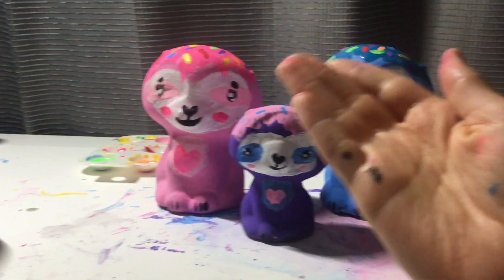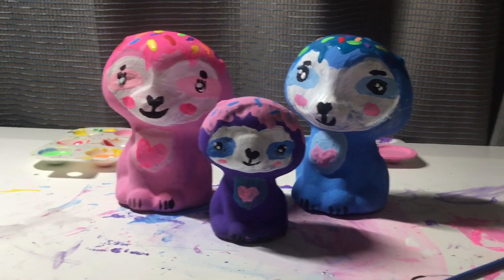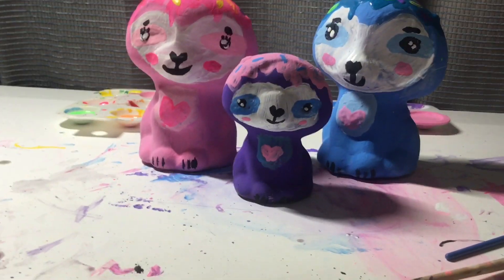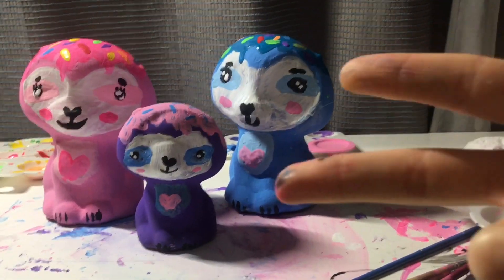My hands got very painted, and please subscribe because I will do a face reveal if I get a thousand of you. Thank you for watching. I will see you next time, and I love these little guys. I'm so proud of them. Bye, besties!